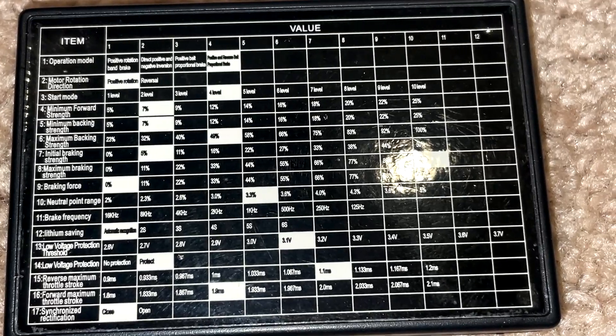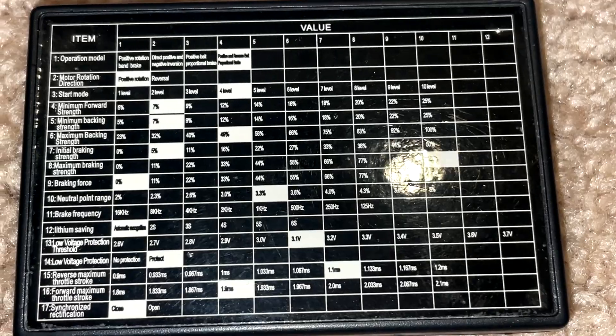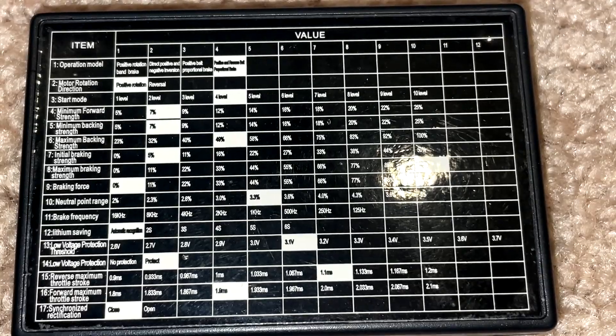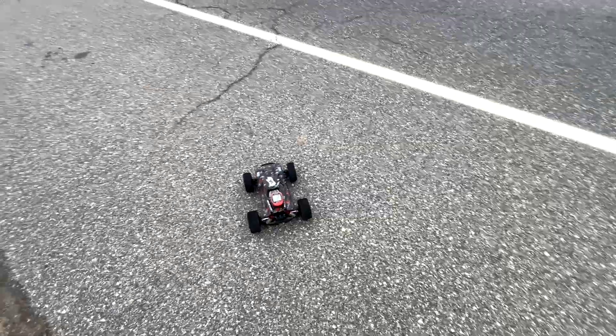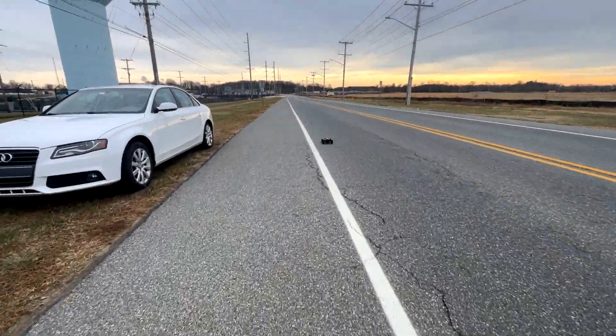There are a few things I want to program in the ESC. I want to turn the punch down, and I also want to adjust the neutral range. When I was wearing gloves, I was having a real hard time — just barely bumping the trigger and it was causing it to move around too much. As you can see, I just tapped things and it went backwards on me. This is a handful today.